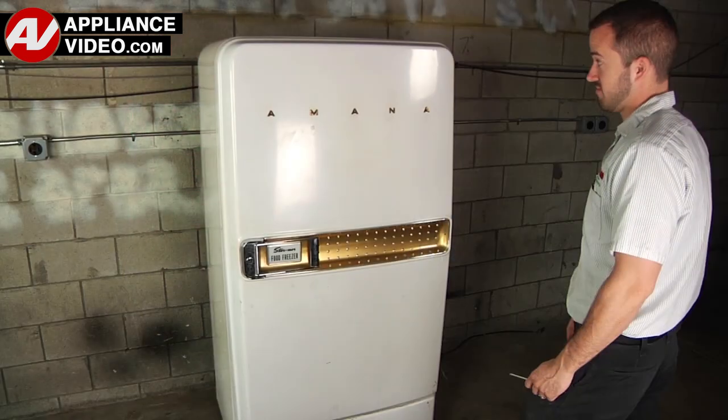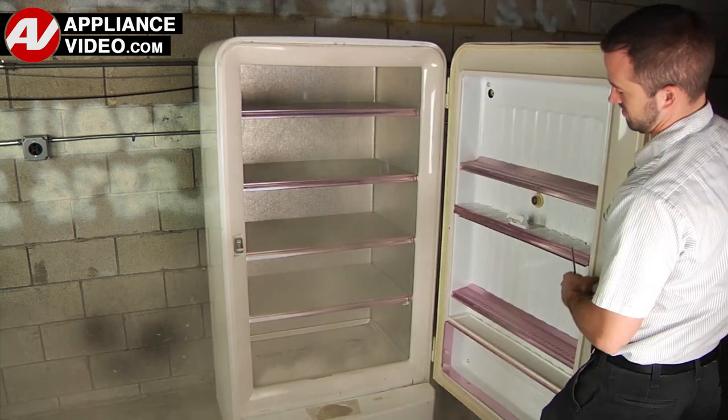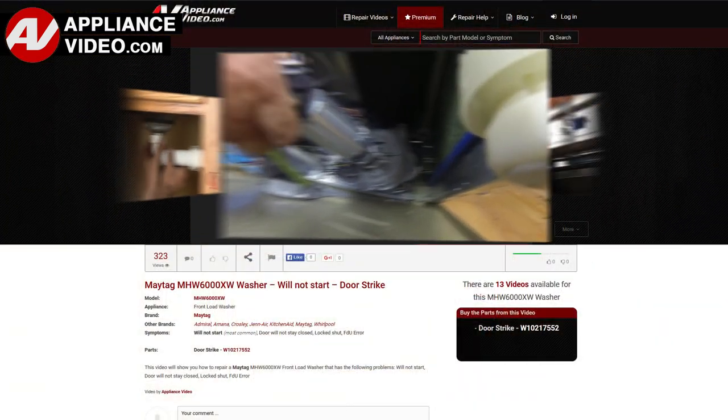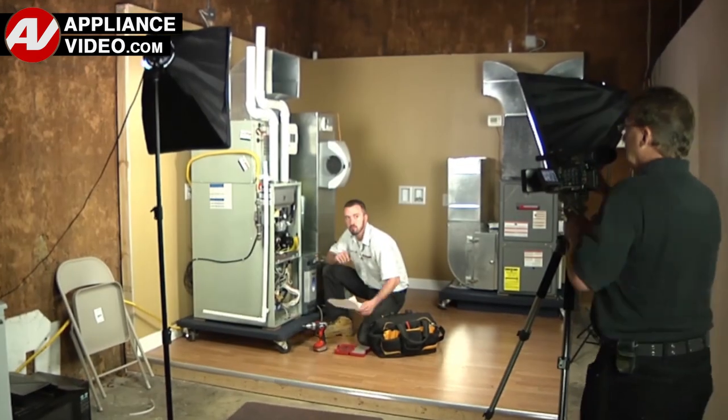Also saving time on repairs. Whether you're up against an uncommon repair or the latest appliance on the market, our videos have been created with you in mind. Our growing library of videos has been produced using our factory certified technicians who have extensive in-field experience over the past 30 years.